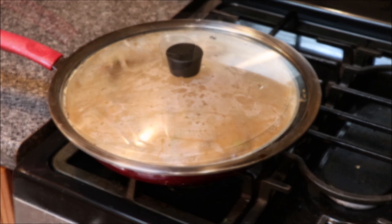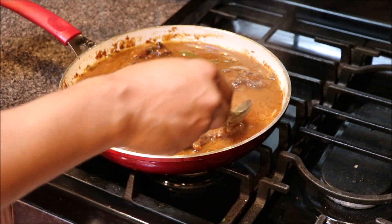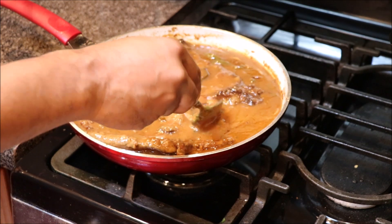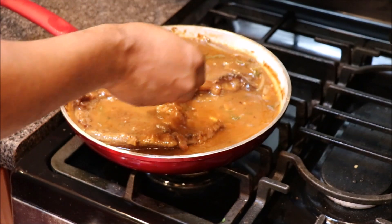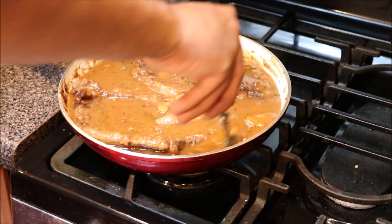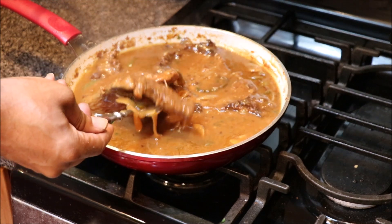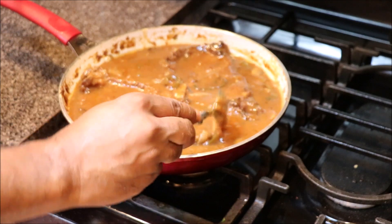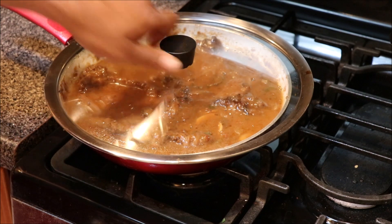Let's go ahead and check on our ribeye steaks — they've been on for about 30 to 45 minutes. As you can see, the meat is kind of giving in — it's being beat down, lazy meat. That means it's tender. So we'll go ahead and cover it back up, turn the eye off, and then we'll plate.